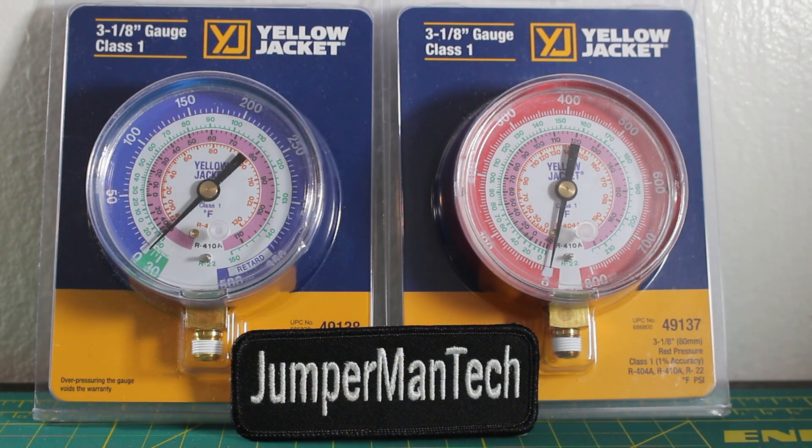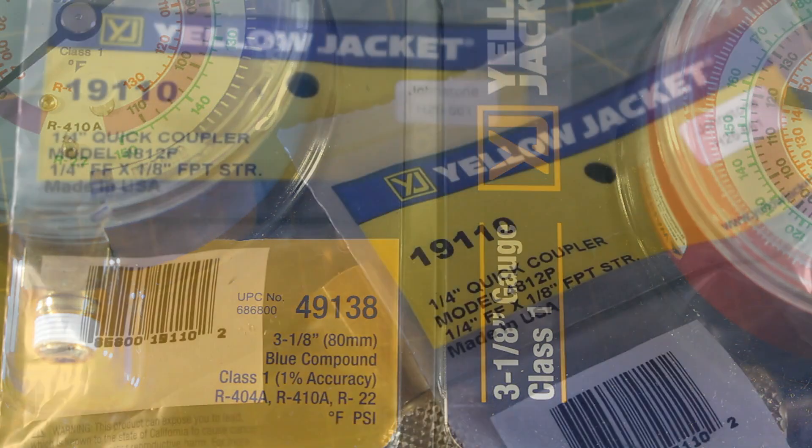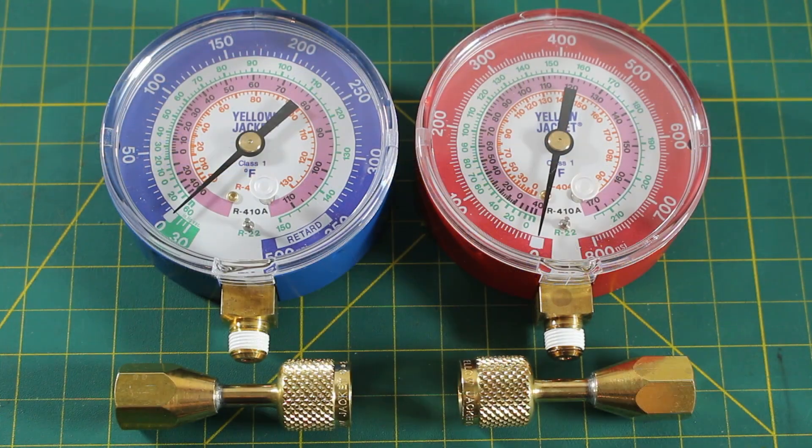What we have here is a blue compound low-pressure gauge and a red high-pressure gauge made by Yellow Jacket. These gauges were designed for testing refrigerants R404A, R410A, and R22. The key to this setup as far as stealth is the Yellow Jacket quarter-inch quick coupler. Just scroll on the gauge to the quick coupler and you're ready to test pressures.